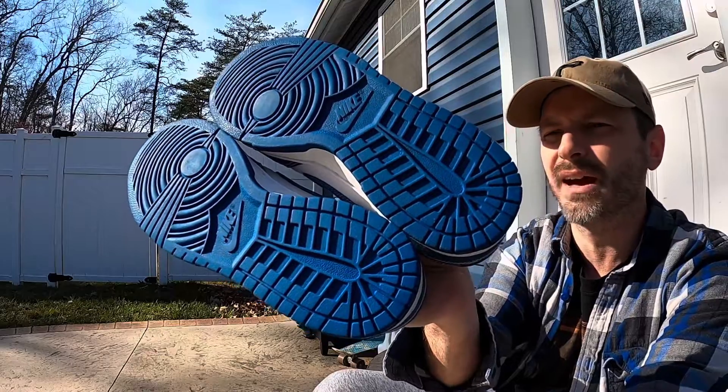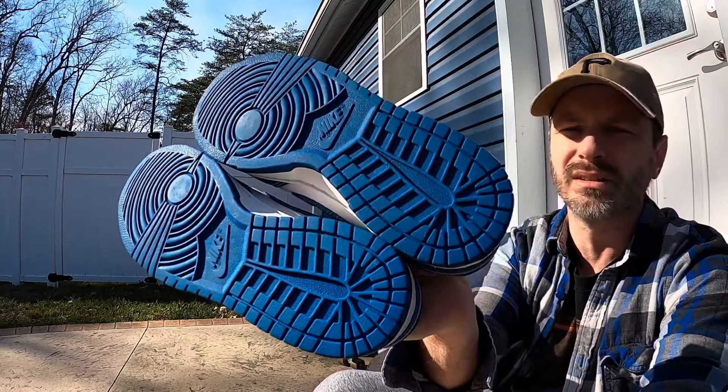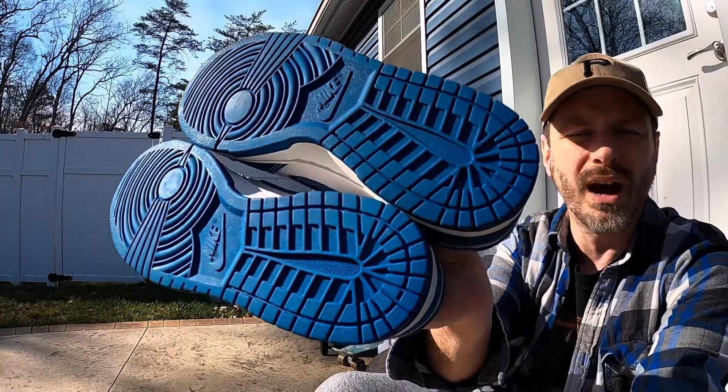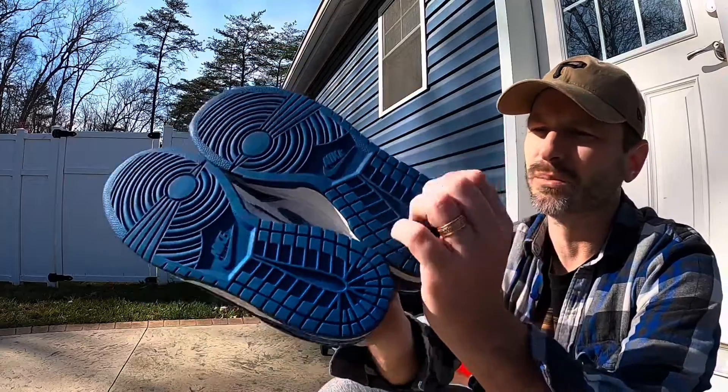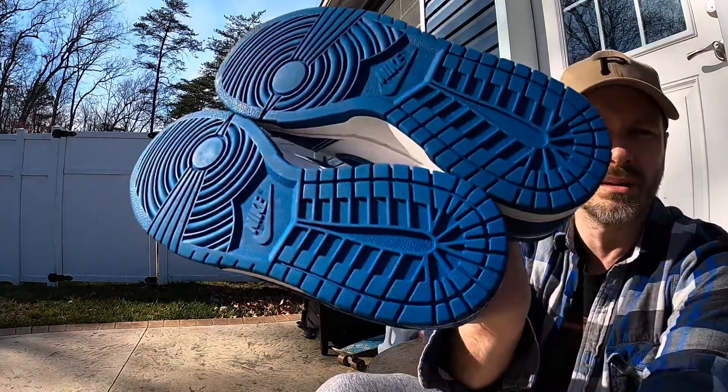Getting into the review, you can see we have a standard tread pattern for dunks in that nice Industrial Blue color. It's a nice deep color — it almost has a hint of green to it as well. We've got a pivot point in the front and Nike branding there at the midfoot.